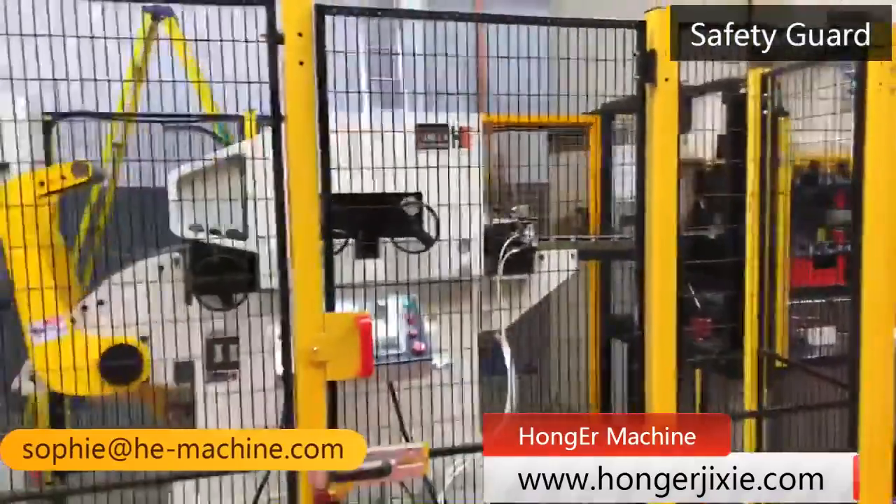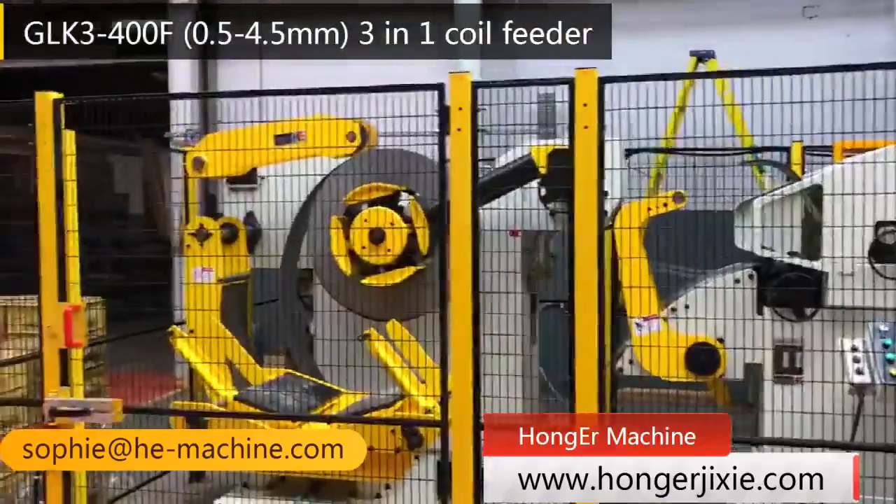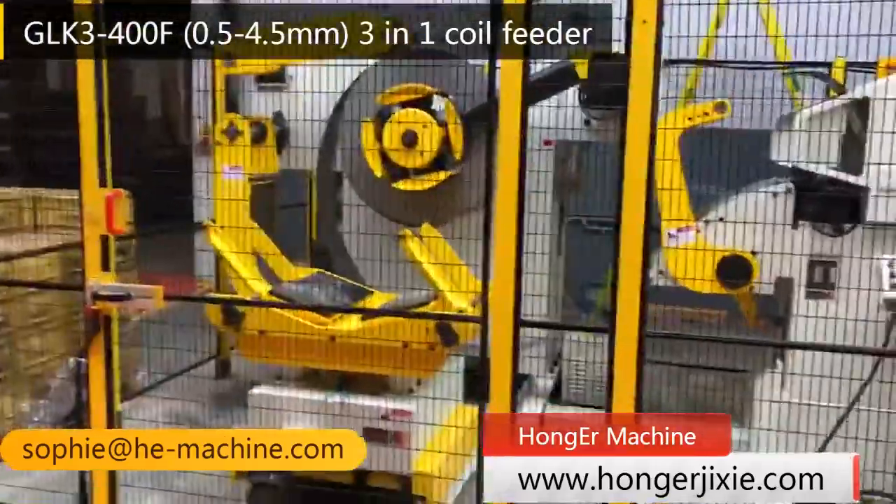The rotation direction of the coiler is from up to down, while from down to up can also be customized according to your requirement.